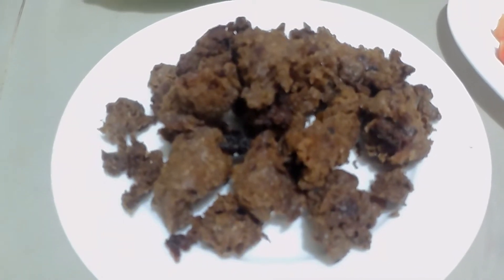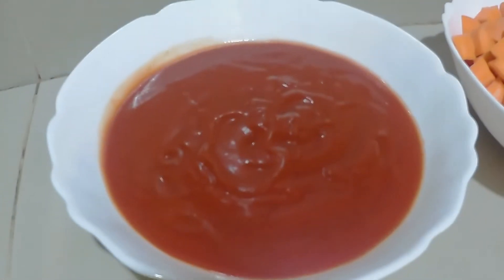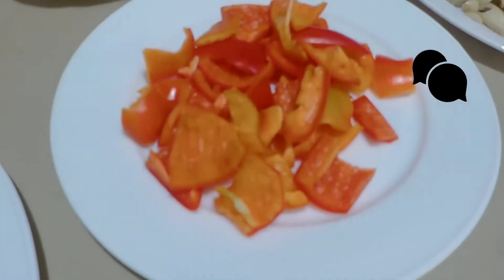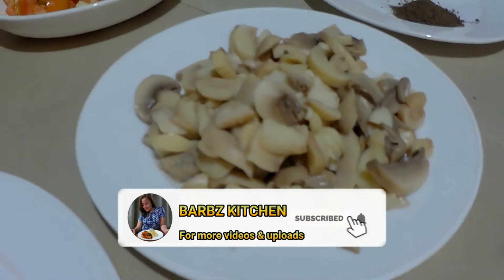Hi guys, welcome back to my channel! Today we're going to be cooking our vegetarian mechado. Before we start cooking, please do not forget to like, comment, share, and subscribe to my channel Barb's Kitchen, and click the bell icon for future videos.